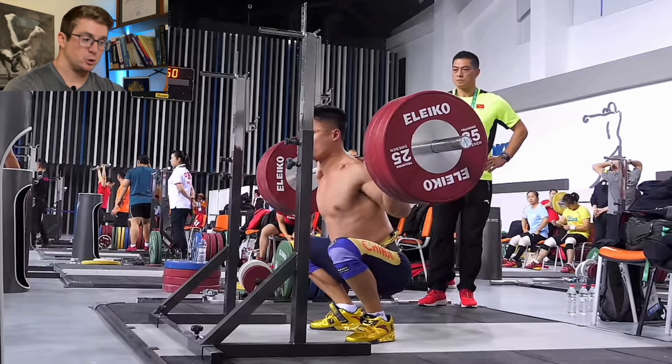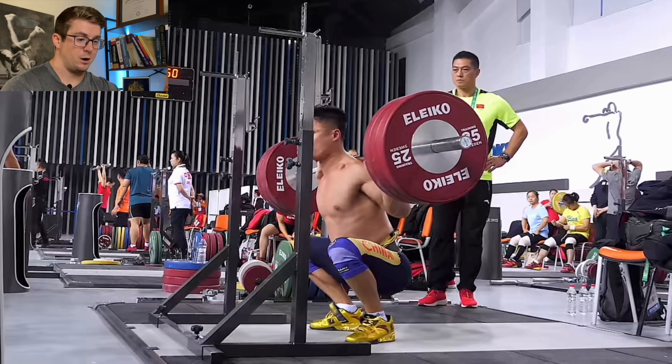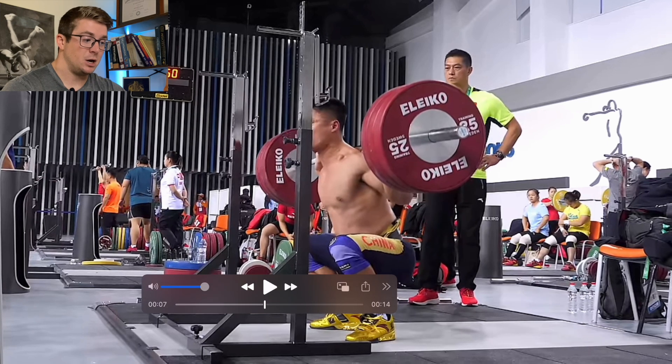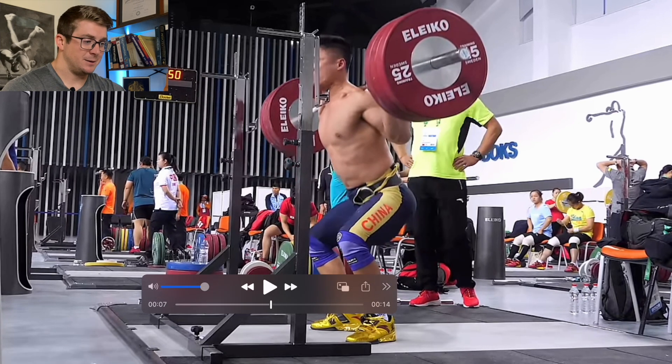That isn't the isometric portion of whenever we reference the stretch-shortening cycle, or the stretch reflex. What we're talking about is the amortization phase. This is the transition from the eccentric to the concentric, and there has to be an isometric in there somewhere, in varying lengths and times. He pauses for a little bit at the bottom — pretty common in weightlifting. But as he starts to come up, this is the concentric phase. The muscle is shortening to raise him up with the weight.